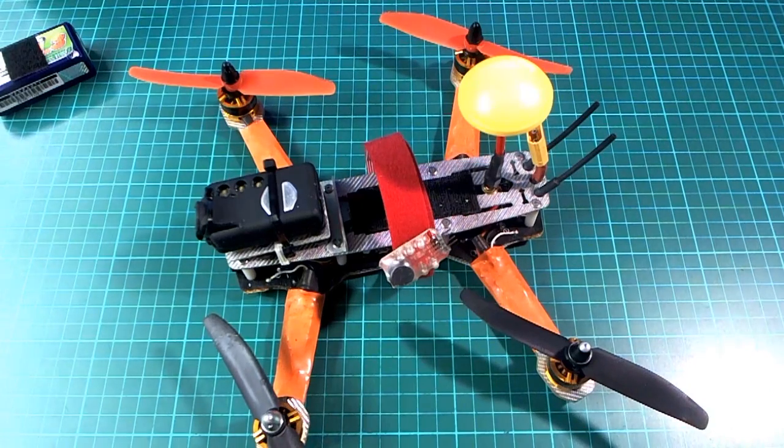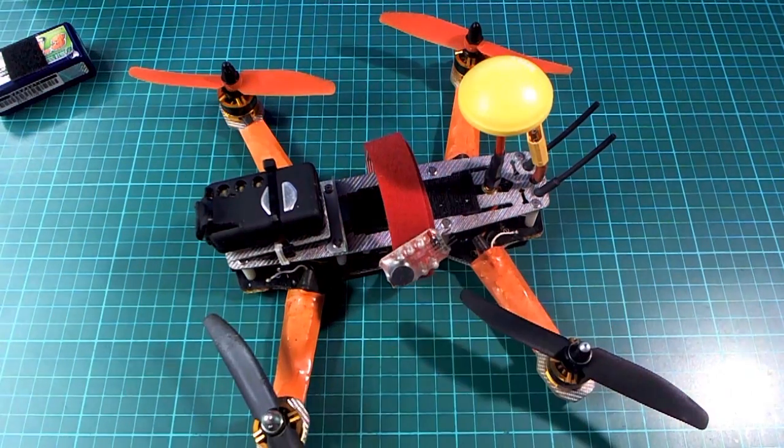I've been hearing a lot about the Betaflight fork of CleanFlight lately, so I thought I'd give it a try on this ZMR250 here and see how it works. Unfortunately, it doesn't seem to be doing exactly what it's supposed to be doing, especially in angle mode.